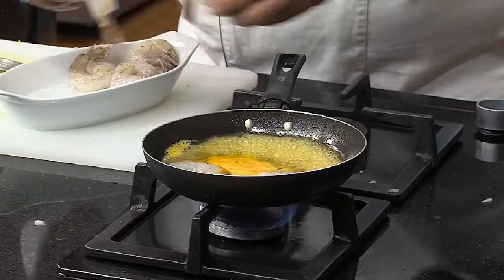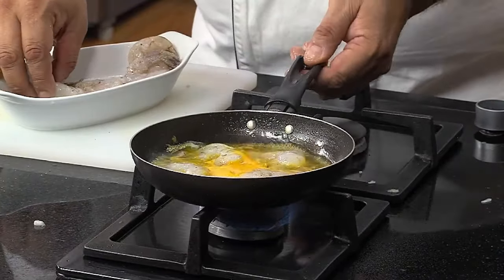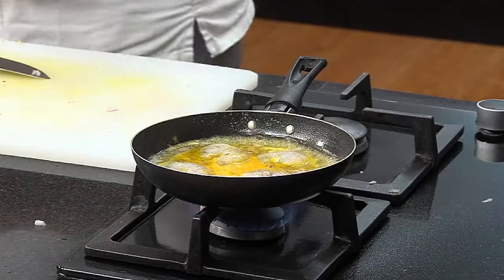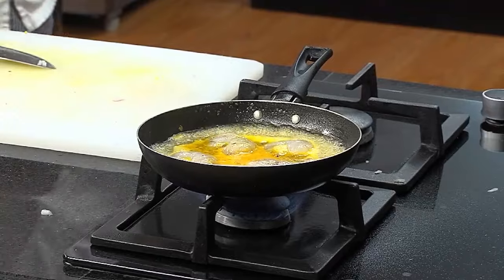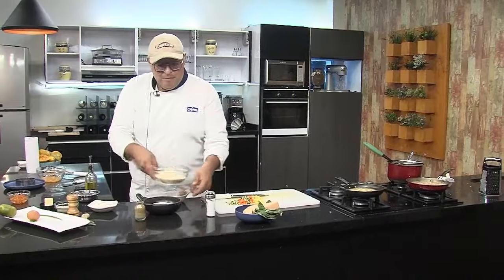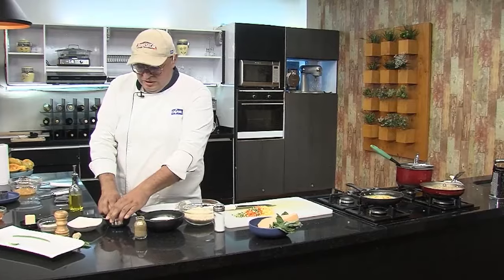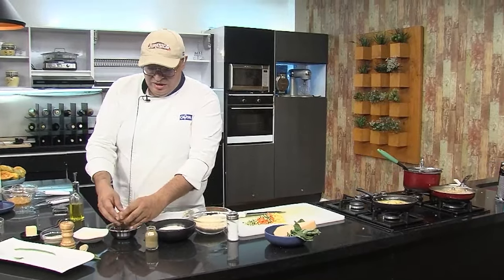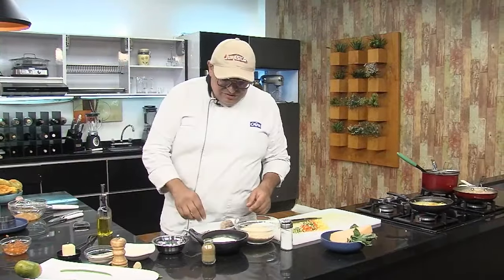Tengo acá la reducción de la salsa y voy a agregar unos langostinos para que se vayan cocinando dentro de la salsa directamente. Voy a dejar otros para hacer con otra textura: apanados. El apanado va a ser con harina, miga japonesa o panko, y un huevo. Voy haciendo el alistado para el apanado y mientras voy haciendo ese apanado nos vamos a una pausa.